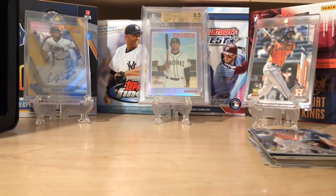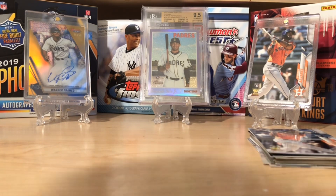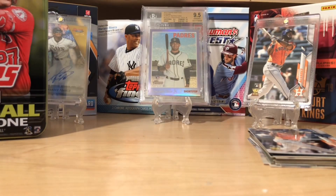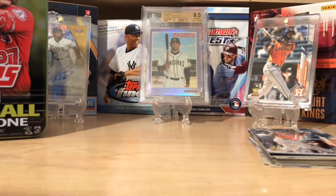That was a pretty good first tin. Again, nothing is going to compete with the one I ripped off camera, and I have this unspoken rule that I violated last night — I always try to rip stuff on camera. One tin down. All right, let's rip the Aaron Judge tin and see what we can pull.